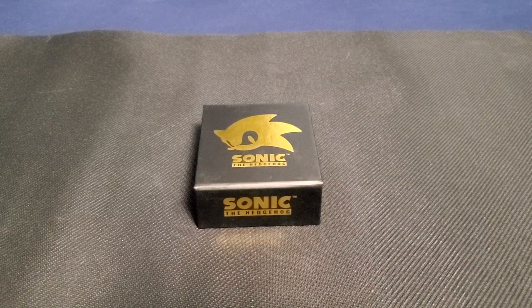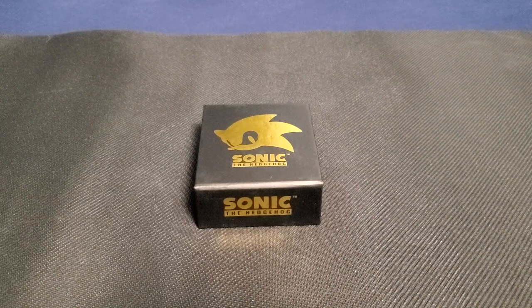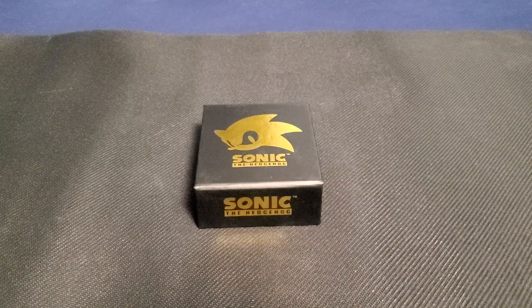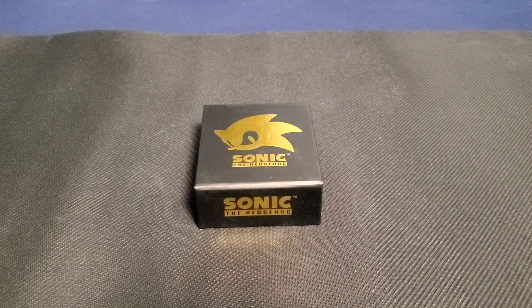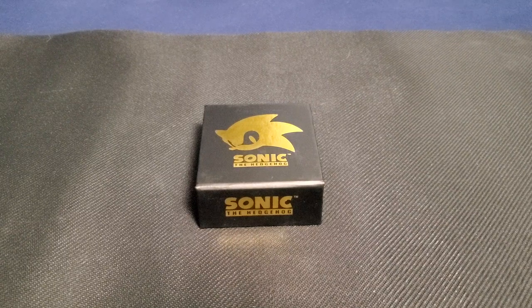Hi guys, Artemis here with another unboxing video. This is the collaboration between King Ice and Sonic the Hedgehog. I don't wear jewelry, but I'm a huge fan of Sonic the Hedgehog. I saw it being promoted on Instagram on my page, clicked the link, and thought they were really cool. King Ice apparently does collaborations with different things — they have Family Guy necklaces and Halo as well. I saw the Sonic the Hedgehog ones and I love Shadow the Hedgehog, so I bought the Shadow one.